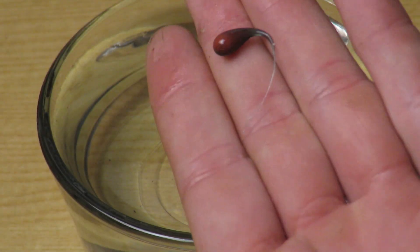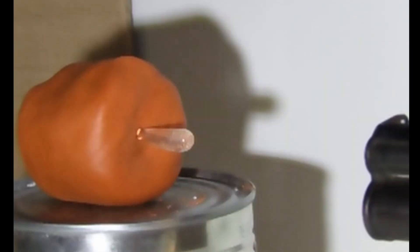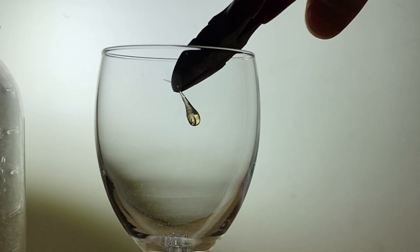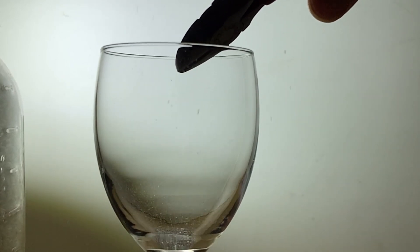The concentration of internal stresses means that the drop's heads are extremely strong and can withstand hits from a hammer and even bullets in some cases. Meanwhile, the tail being broken allows all of these stresses to be released in the form of kinetic energy.